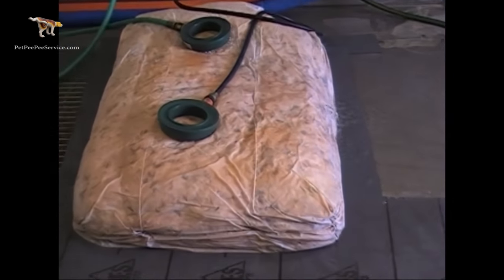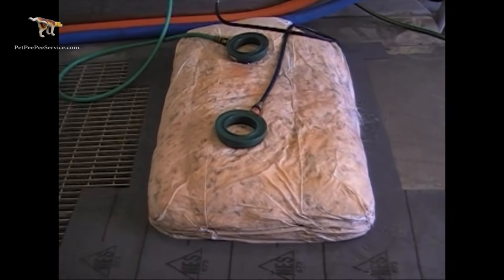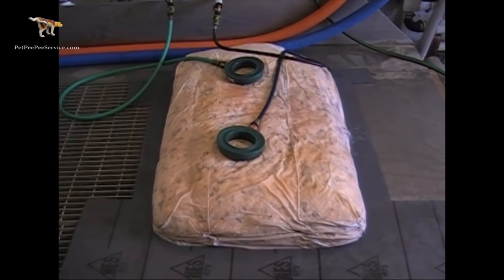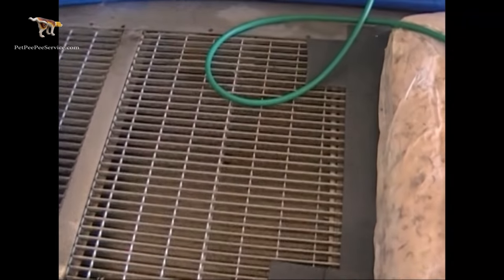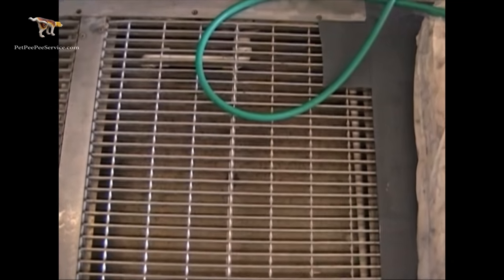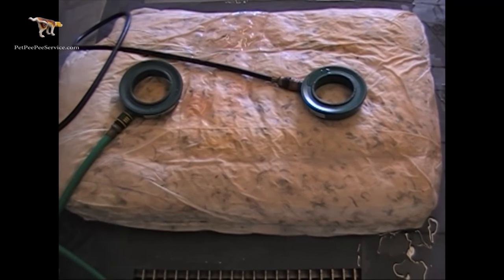And you can see how much product I'm putting in. I never recycle the water — all the dirty water and everything goes down through the grate here and flushes automatically to the toilet. This is my invention. I built the whole system.